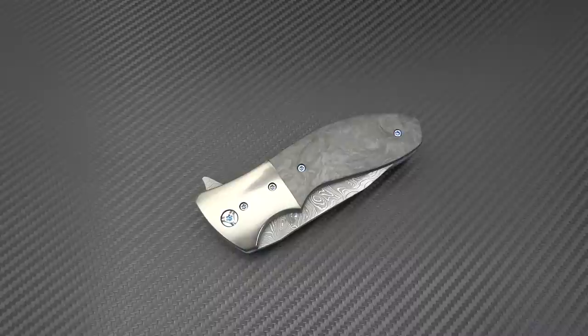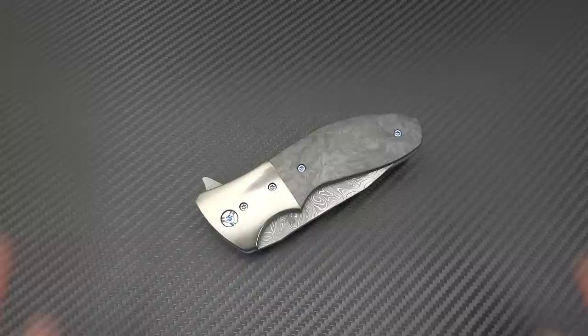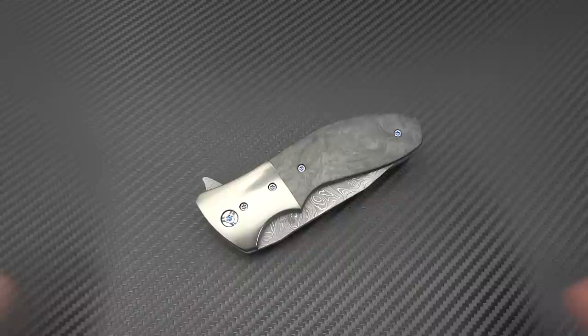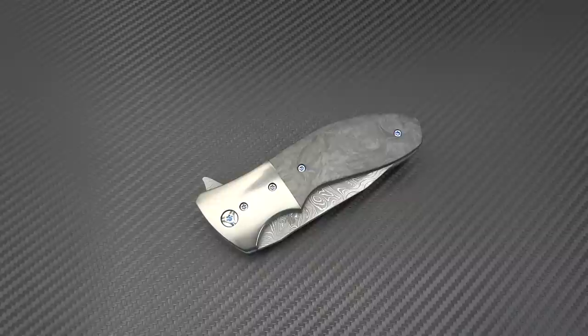Hey guys, Jim here — time to do a video on this bad boy. I've had a lot of people begging me to get up off my ass and get this video done because I've had this knife for a few months now and just haven't had the time. I've cranked out two more videos a couple days ago, hopefully you've caught up with those. This is one that a lot of you see on my Instagram — it's one of my favorite knives, I carry it a lot, and it's one of the pieces that while I get offers on it almost every time I post about it, I really don't ever see myself letting go.